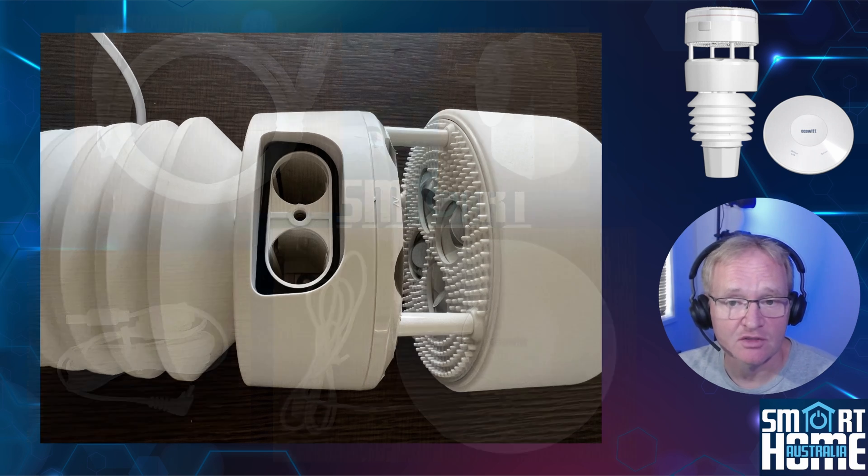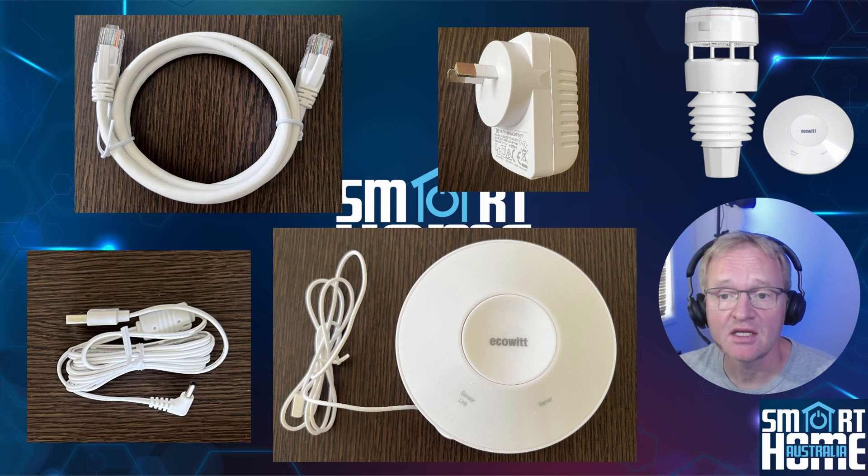As the WittBoy communicates to the internet through a proprietary communication protocol, it needs a hub to work. The hub is a discreet flying-saucer-shaped design, 12 centimeters across by 2.5 centimeters tall. It's powered through a barrel jack connected to a USB power supply that is included in the box, along with a short LAN cable that can be used to connect to your router, although the unit also supports Wi-Fi.